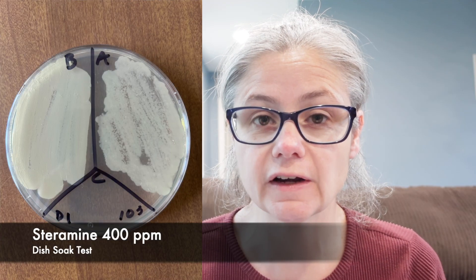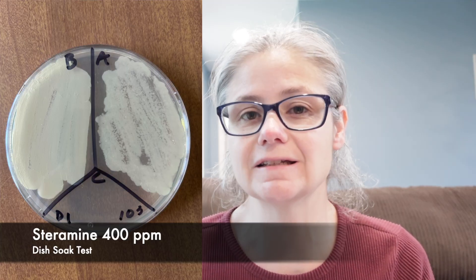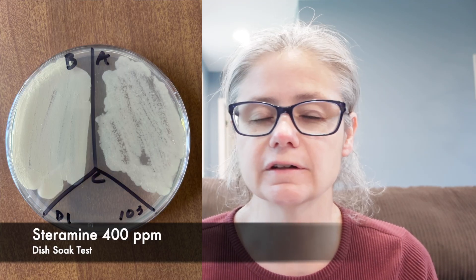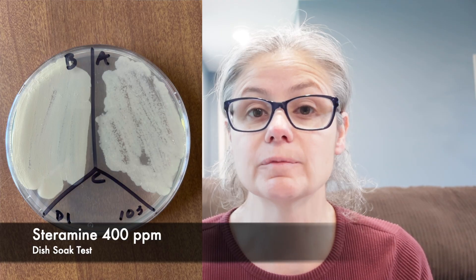Now let's look at the results where I actively added bacteria to some dishes, swabbed before, and had them soak in the Steramine 400 parts per million for one minute and then air dry. Dish number one: in the before section, we can see a lot of bacteria, and in the after section, we can see maybe a slight decrease, but there's still a lot of bacteria left. So the two tablets of Steramine did not do a good job removing the bacteria from dish number one.